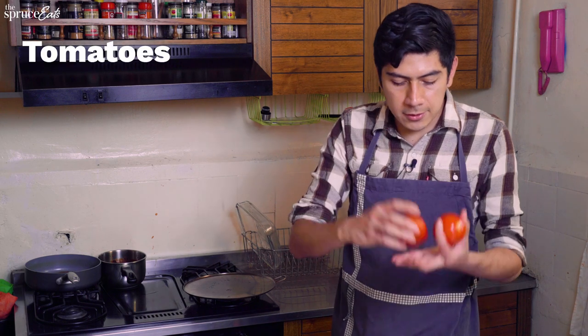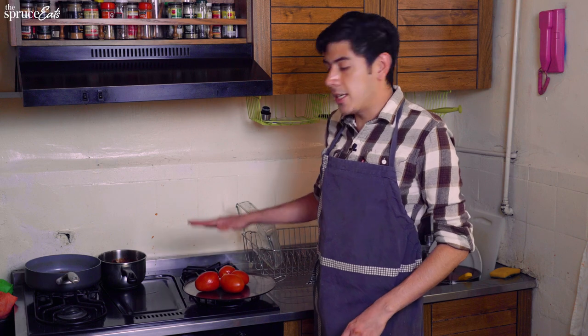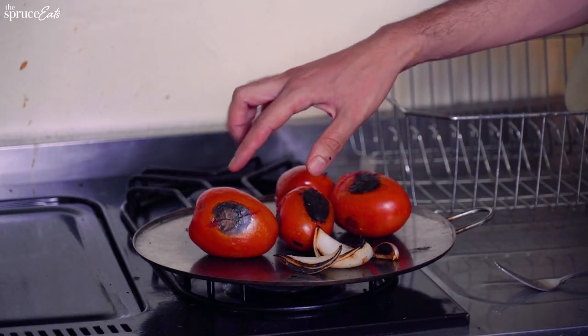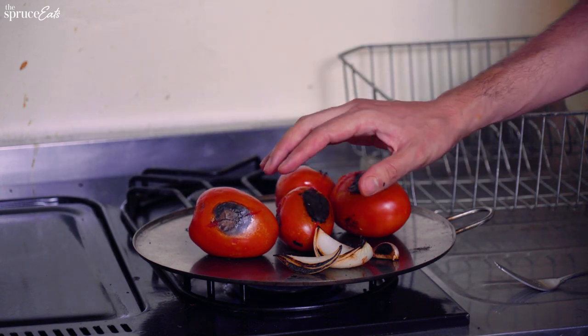So now we're going to roast the tomatoes, the onion, and the garlic, because that's what we're going to add to our ultimate birria when the meat is ready. Directly roast on the comal — no oil, nothing. In Mexican food we never take the burnt parts out. That's what we want; we want that flavor. This is not French food, okay?